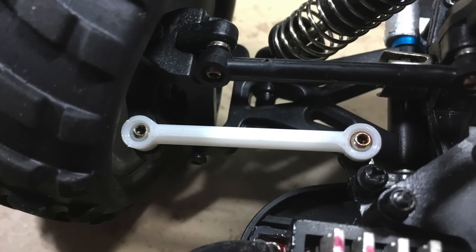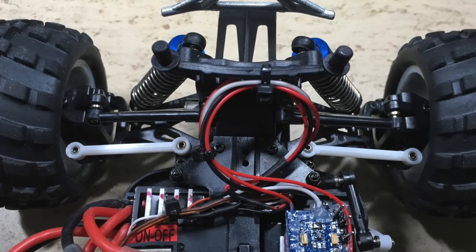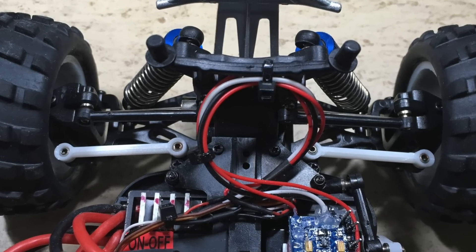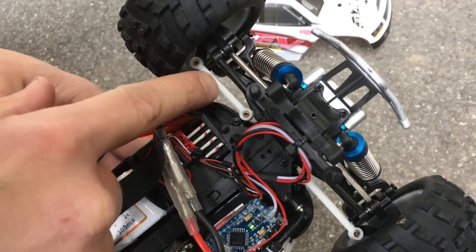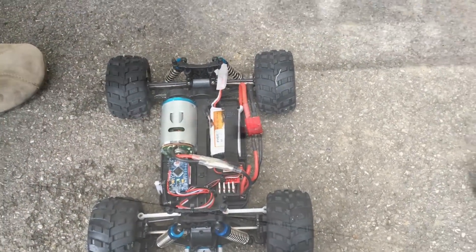The linkage is now ready to mount in the car. That's it, mounted. But will they survive the test drive? Let's find out. My A979B with electronic stability control is now ready for the test drive.